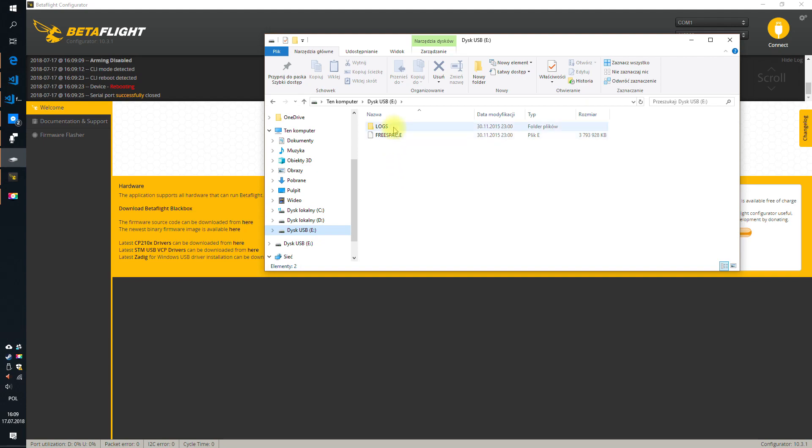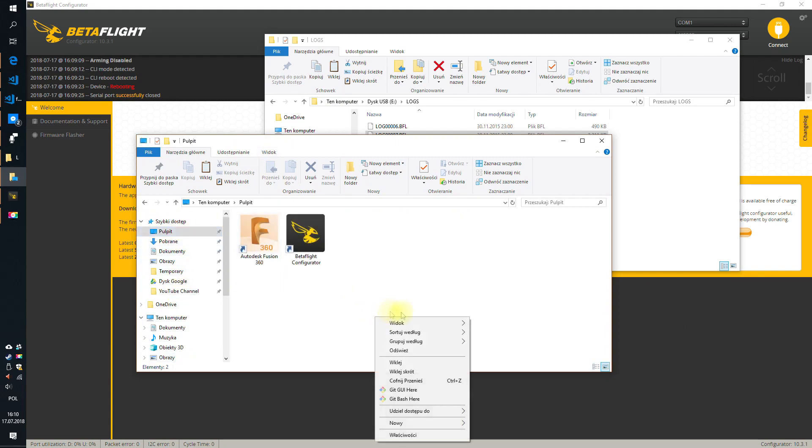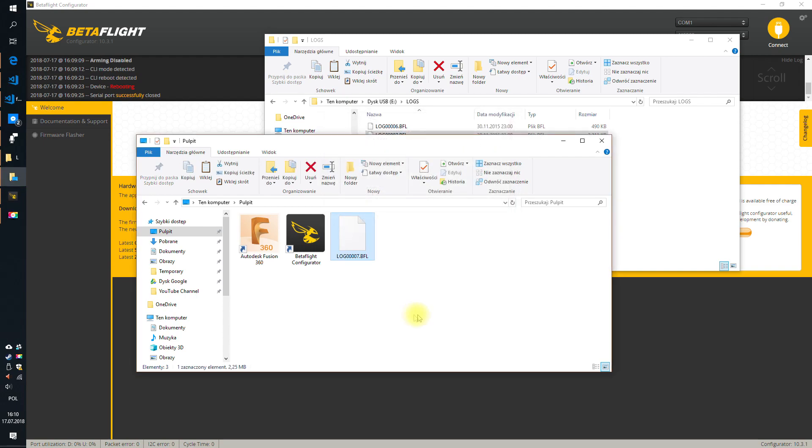You can get access to the logs stored on the SD card connected to Betaflight using just the USB cable. Copy, paste, drag and drop in Windows or macOS — do whatever you want. It's also not very fast, because the SD card reader is much faster. But okay, it works.